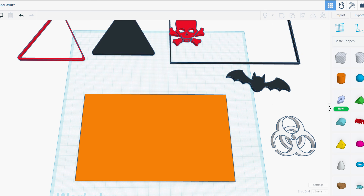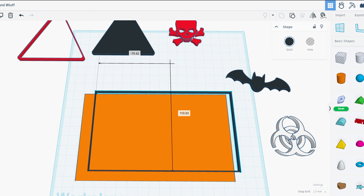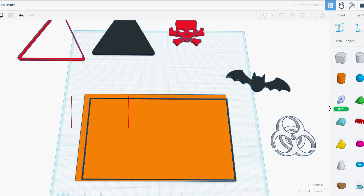For this video, we want to print the base in orange color, then the bat and the frame will be in black, and the skull will be in red.